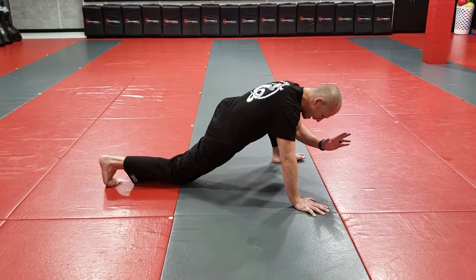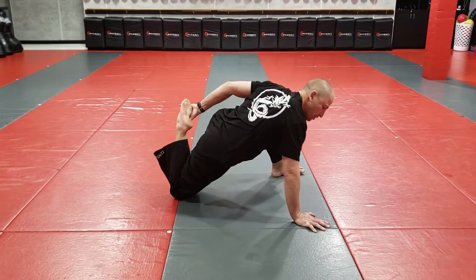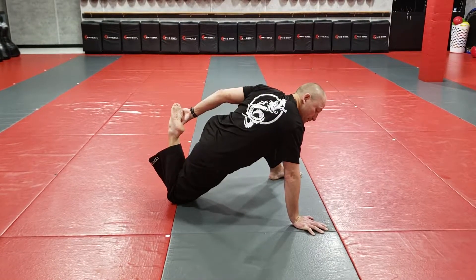Then I'm going to drop my knee to the floor, reach back, and grab my toes. I'm going to pull and really get a good stretch in my hamstring. Hold that for 10 seconds.